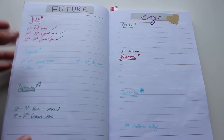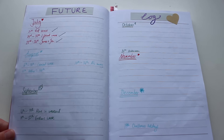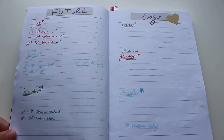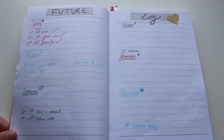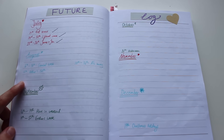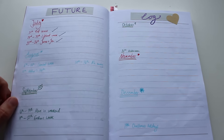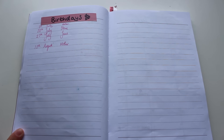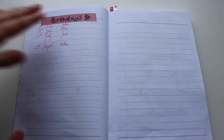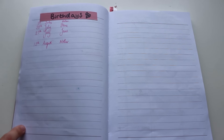On my next page I have my future log. I've seen a lot of people use their future log slightly differently, but the way I use mine is: because I draw the months as I go along, if there's something I really need to remember I'll write it into my future log so that when I'm drawing out my month I can refer back to it. So after that I have my birthdays page — it's virtually empty because I haven't got round to filling in everyone's birthday yet, but I've left two pages for that.